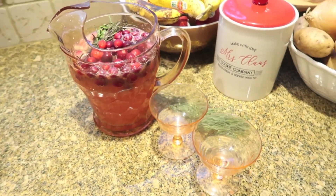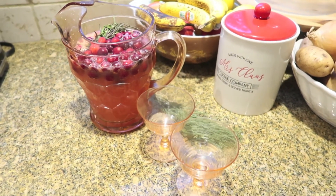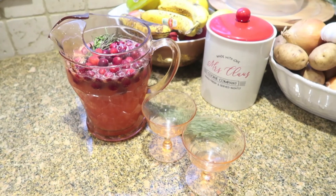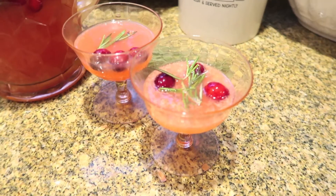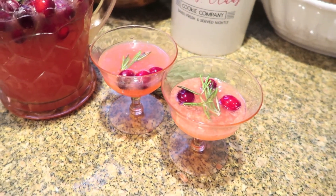Here it is in the pitcher — the aerial view is really the money shot here. The cranberries really hold their shape. Because they're frozen, they stay really round and plump. They're tasty to eat if you like tart things, but they stay cold for a really long time and keep this drink nice and chilled. And here's what it looks like when you pour it out — I put it in these little coupe glasses.